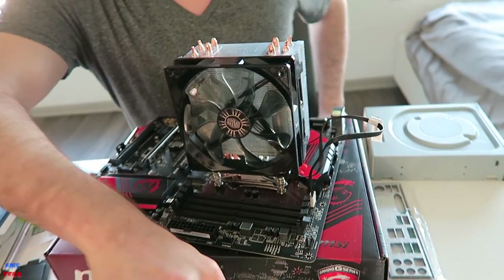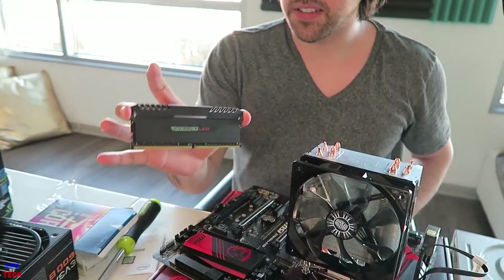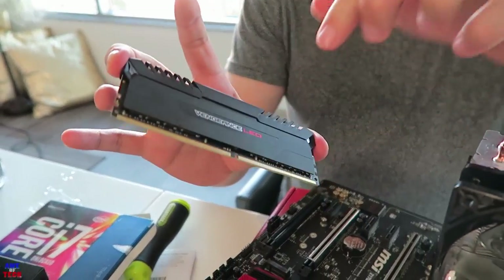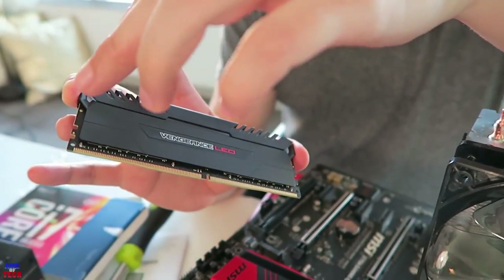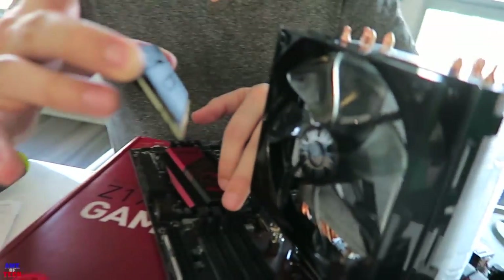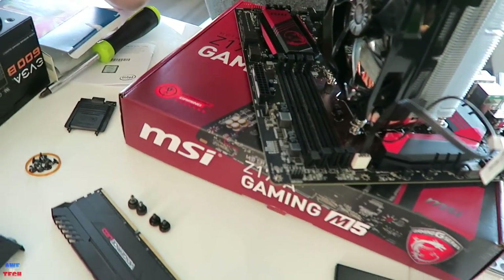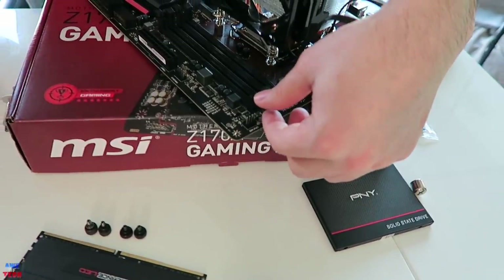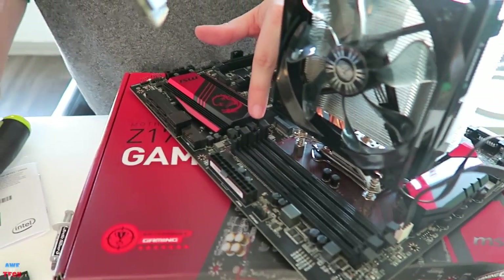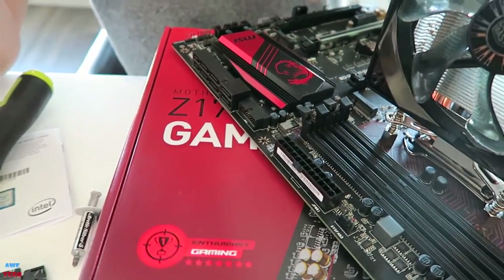Now we're going to install our RAM. We have two 8GB sticks of Vengeance LED from Corsair. You can handle this on the aluminum heat spreader — just hold it from the edges. The only part sensitive to electrostatic discharge would be the fingers on the base of the RAM. We want to install it into DIMMs 2 and 4 as this particular motherboard specifies to get dual-channel RAM. Channel A would be DIMMs 1 and 2, channel B would be DIMMs 3 and 4.